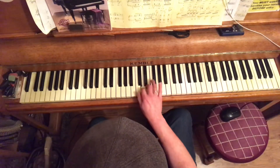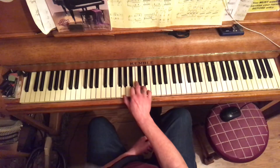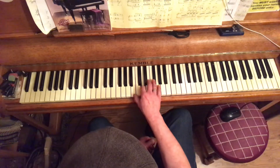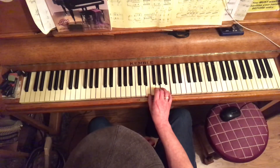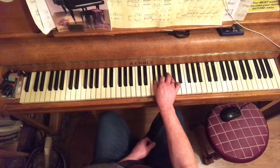If we do the same thing in G major: Chord 1 G major, chord 2 A minor, chord 3 B minor, chord 4 C major, chord 5 D major, chord 6 E minor, chord 7 F sharp minor flat 5.